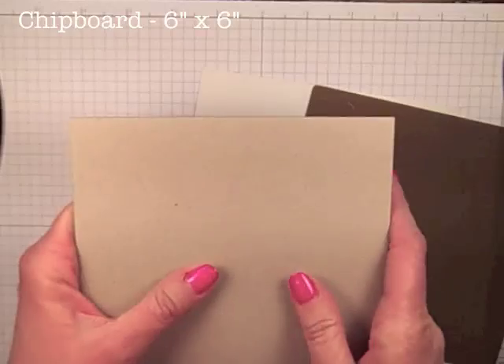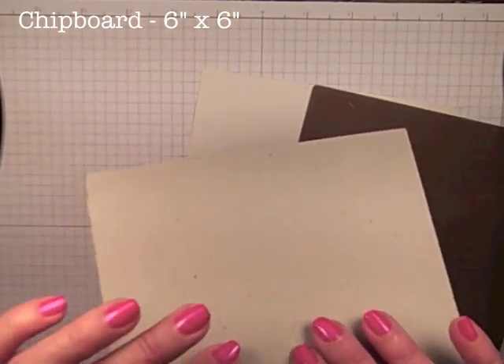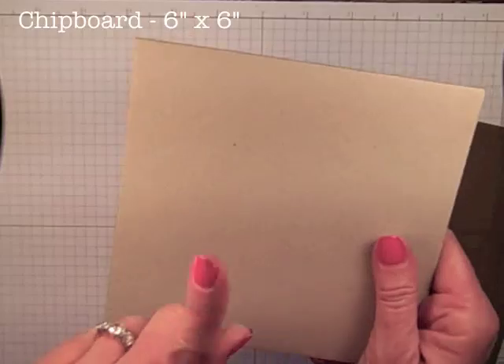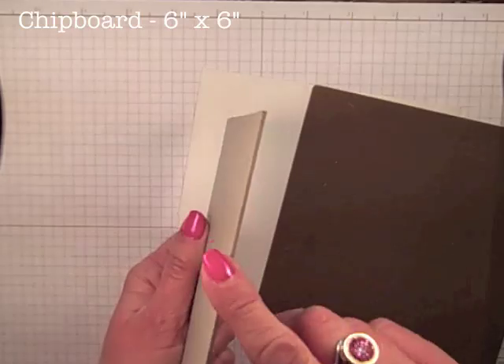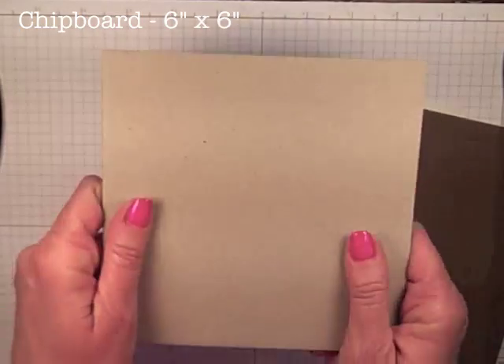If you have purchased any of Stampin' Up!'s glimmer paper or maybe our specialty designer paper, you know Stampin' Up! treats us to some very nice chipboard. It protects our paper in transit, but I sure love using it as chipboard. It is perfect for this shim. This is the gray, heavy, kind of thick cardboard that comes with our glimmer paper and our specialty designer series paper.